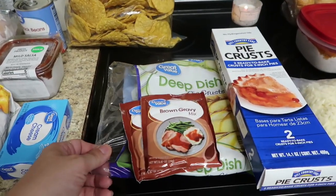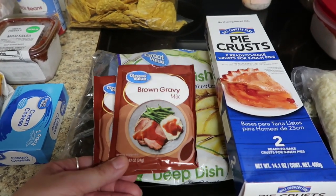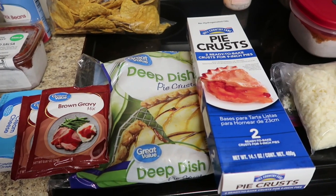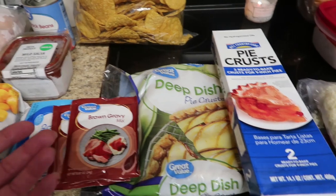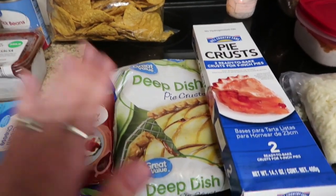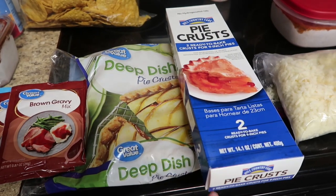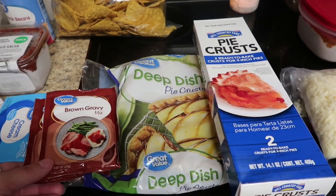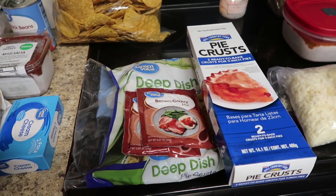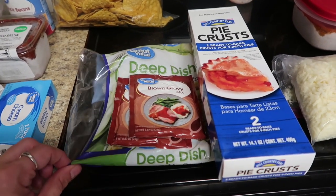Then we're going to use the leftovers from that pot roast to make a pot pie — I'm really excited about that. I have a brown gravy mix, and some mixed vegetables in the freezer from Costco that I forgot to pull out. I like to use a deep dish pie crust to make a really nice pot pie, and then a thinner crust for the top. I really love pot pies, and I feel like that's more of a winter cozy meal, but the pot roast meat is going to be delicious in it.